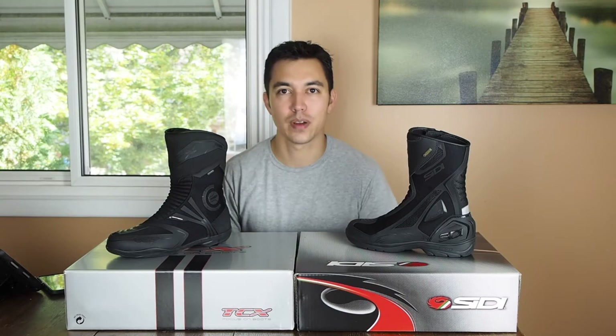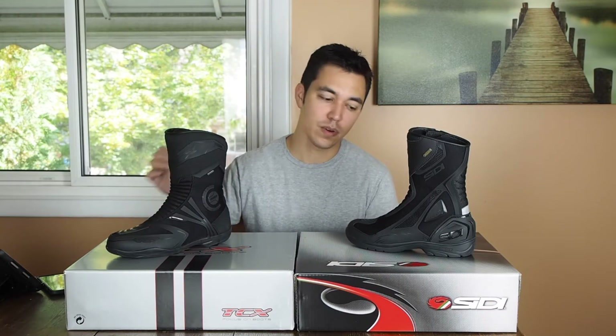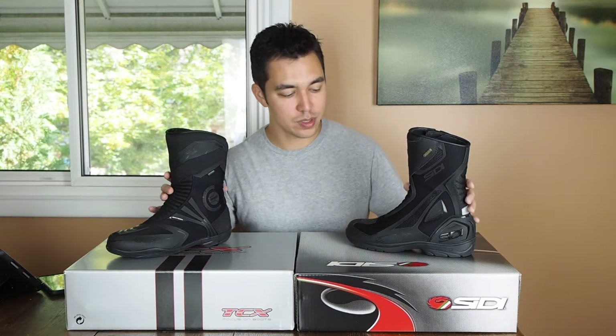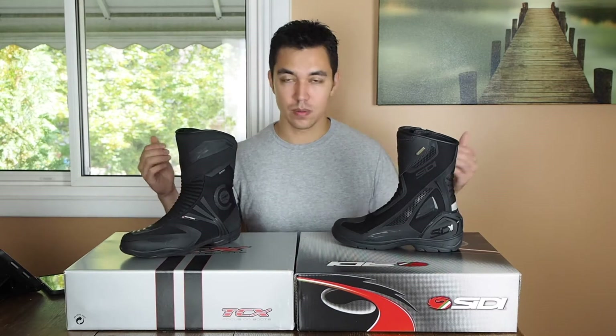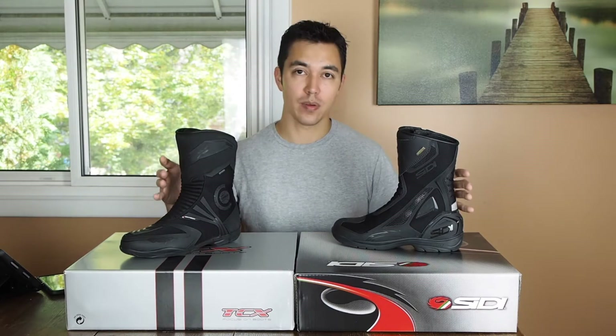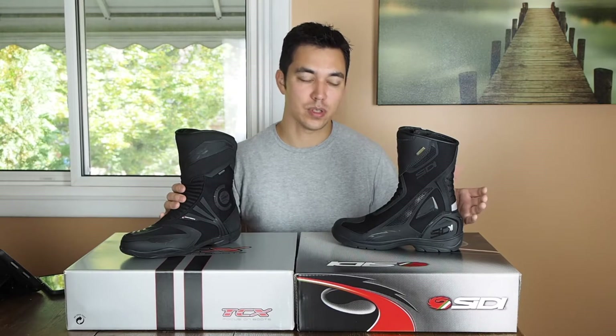Hey, what's going on guys? Today we're talking about a couple motorcycle boots. We're looking at the TCX Airtek Evo and the CD Aria. If you're looking at these boots you may know that they are direct competitors with one another, and they're both unique relative to most of the other motorcycle boots that are out there.